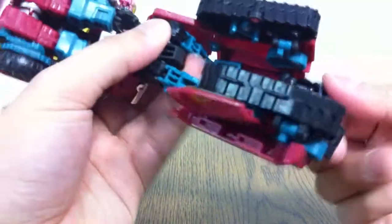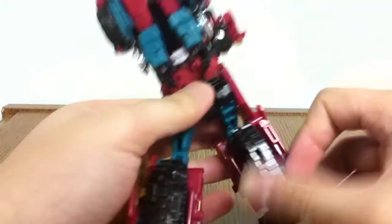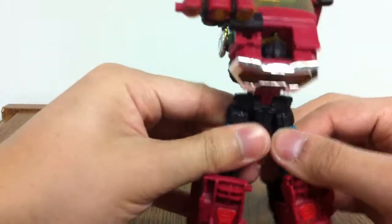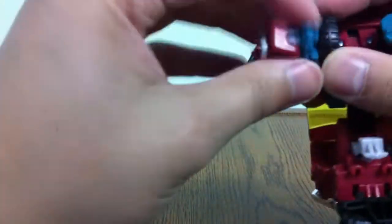Next thing you want to do is flip around his heel, then push it down and in. The top door actually slides down and then pegs in right there. And then you've got one leg — same thing with the other leg, I'll just go quickly through it. I seem to be having a lot of trouble today. Okay, and those are his legs, done.